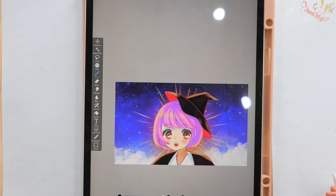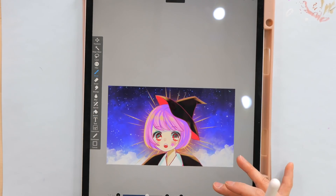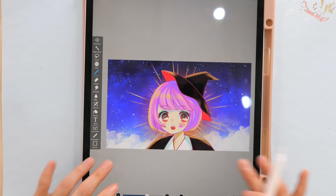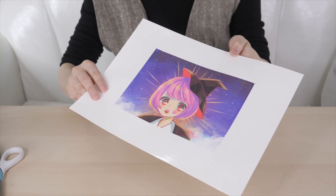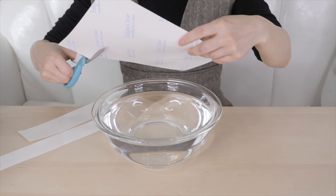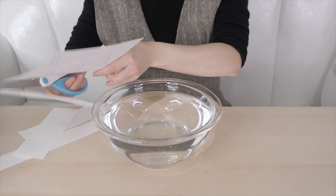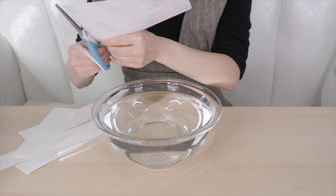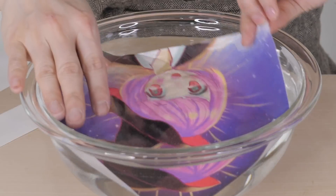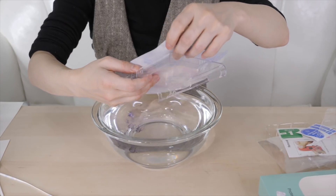Since I wanted to water decal the drawing onto the case, I made the drawing twice as dark. I printed the page onto a special sheet for water decals, sprayed top coat on top, and left it for at least 30 minutes to completely dry. Then I cut off the excess using scissors, dipped it into water, and after a few minutes the drawing started coming off. I then slowly transferred it onto the case.